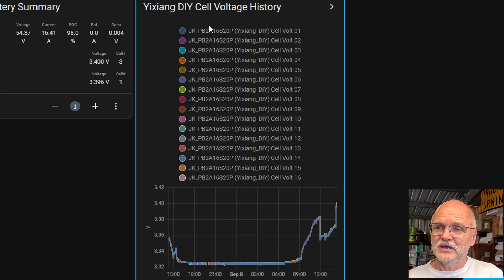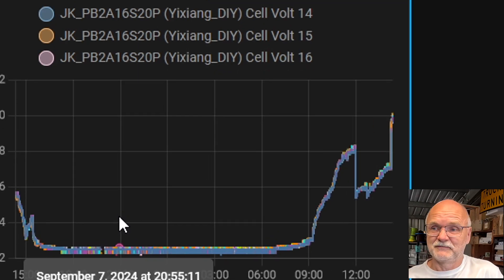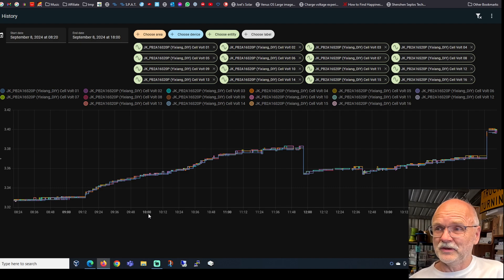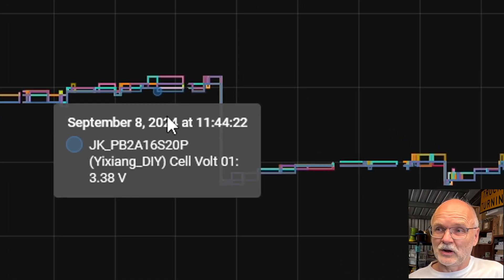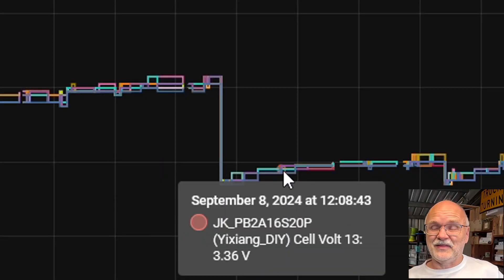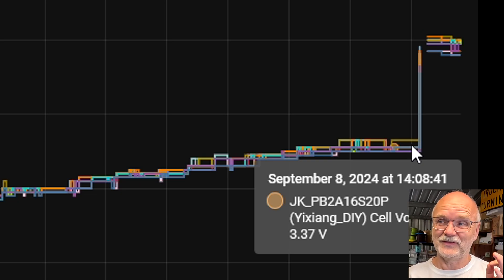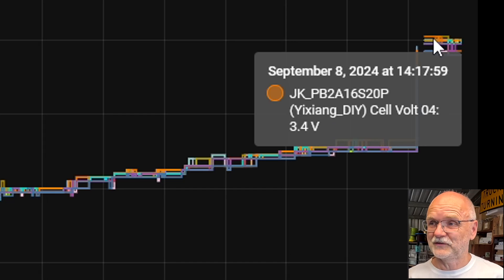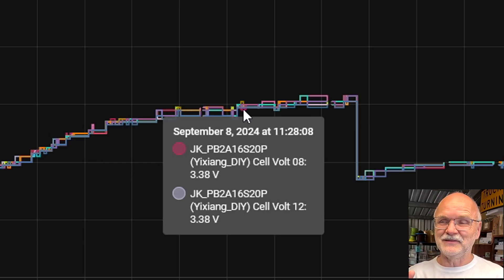Here we have battery cells 1 to 16, and below is the graph for the last 24 hours showing the voltage of all 16 individual cells — from this perspective everything looks good. Zooming into the last six hours since this morning: voltage was rising as the battery approached full, then I slowed the process by paralleling another battery — that's why the voltage dropped again. The other battery then charged up, voltage kept rising, and just before starting this video I turned off the other battery and the voltage jumped back up to 3.4 volts.